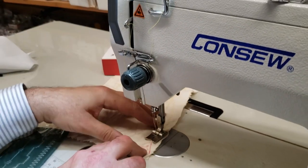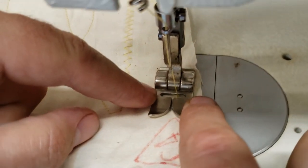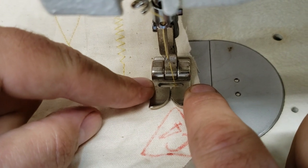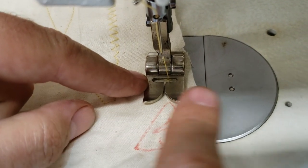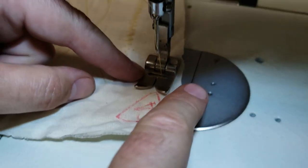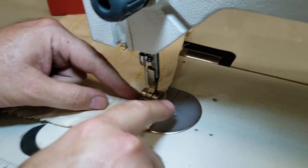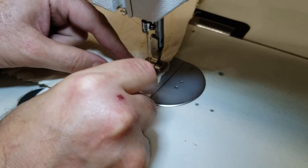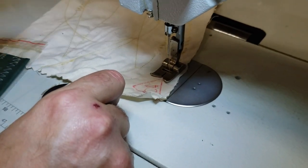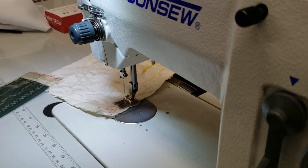Looking here at the gauge — the zigzag stitch at its widest would be half an inch. The machine includes the table, legs, and motor.